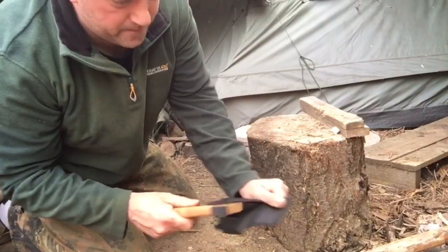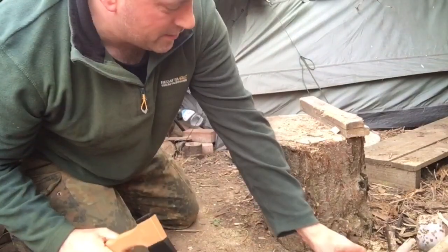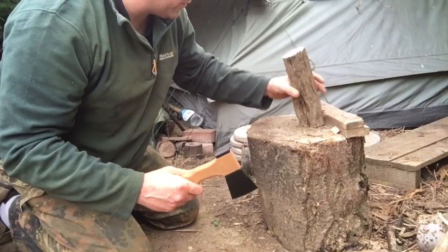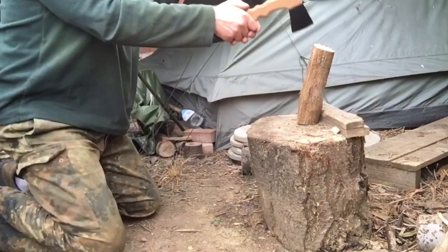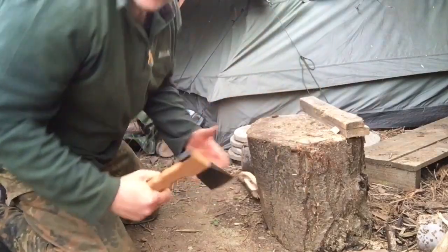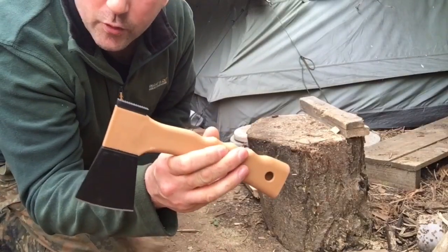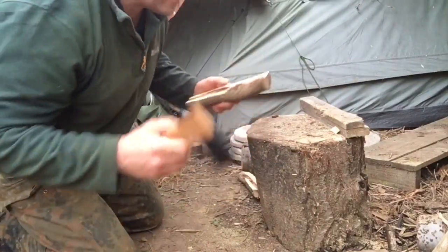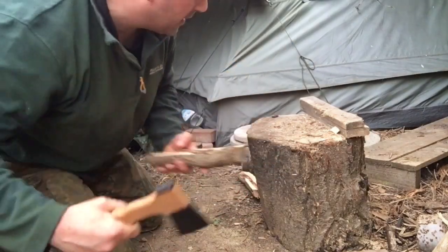If you're trying to cut a tree down with this, you're going to come unstuck. So let's just go for a standard blow to start with. With it being nice and sharp, whilst it is only light — I think this weighs 455 grams — it gets the job done, if you don't give it something that's beyond its capabilities.